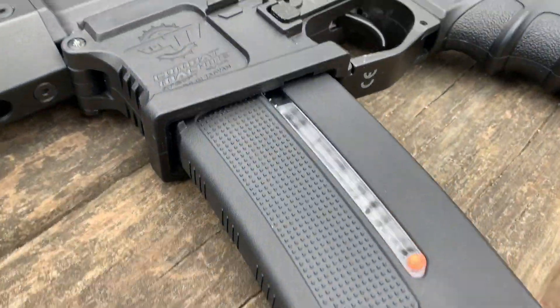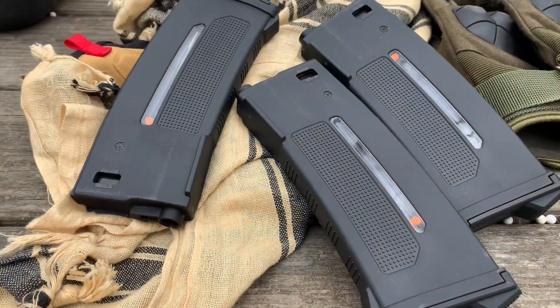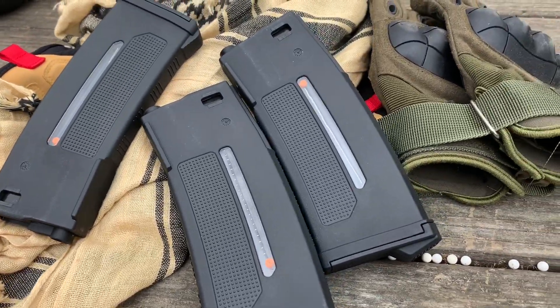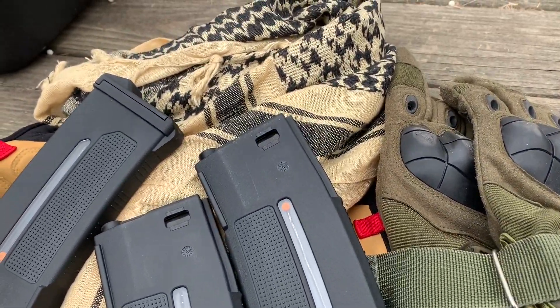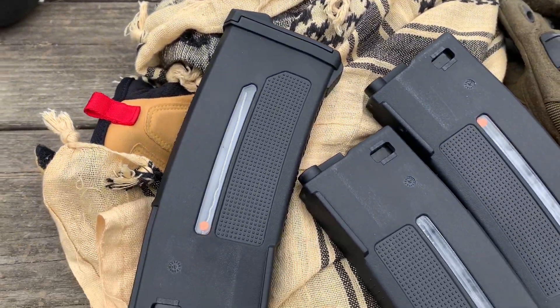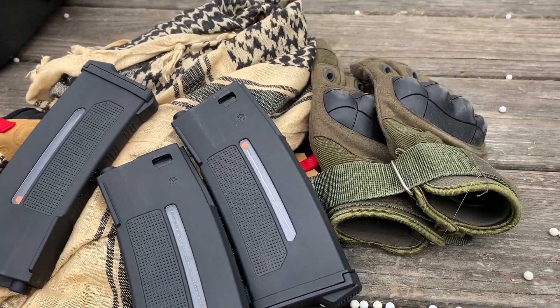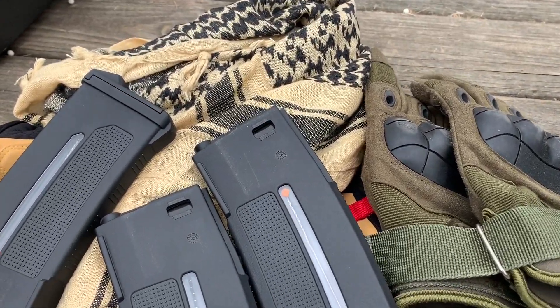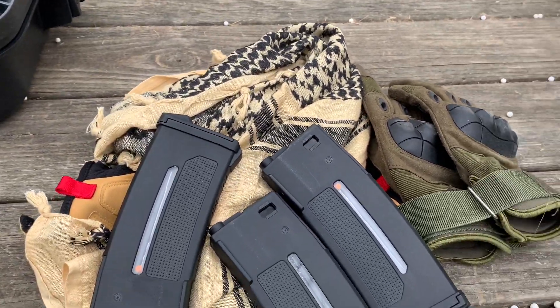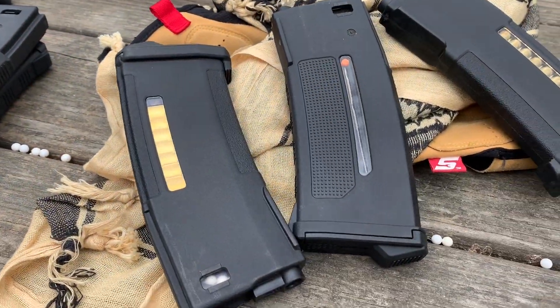I do like the BB indicator on the side to replicate the BBs — obviously representing the bullets — instead of having mock bullets on it. The magazine functions the same as the older magazine and is just as ergonomic. Weight-wise, the magazines are great. They feed flawlessly into the gun. Overall, this is a very good magazine, and I do like the concept and the effort that PTS put into it.